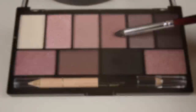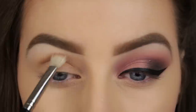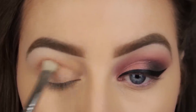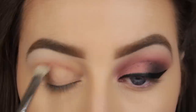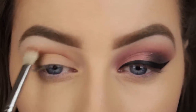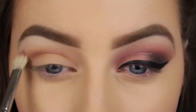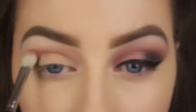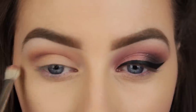I'm going to do a little bit of crease work next, so I'm taking a dusty rose shade and using back and forth sweeping motions to apply the product. Take your time with this step and build the colour up gradually. I'm only taking a small amount of eyeshadow on the very tip of my brush and applying it into the crease, repeating this step until I have the intensity and finish that I desire.